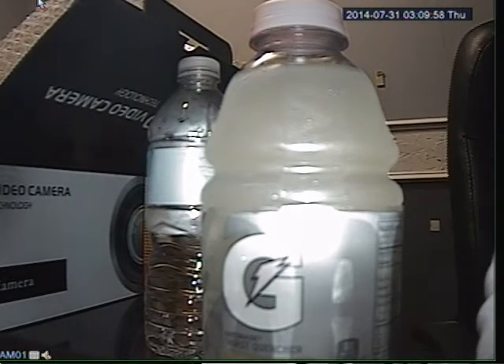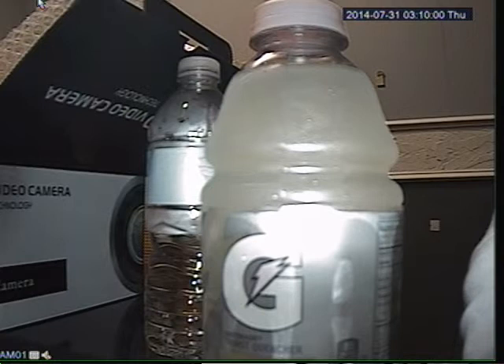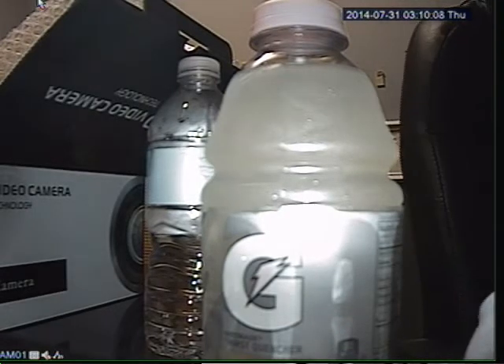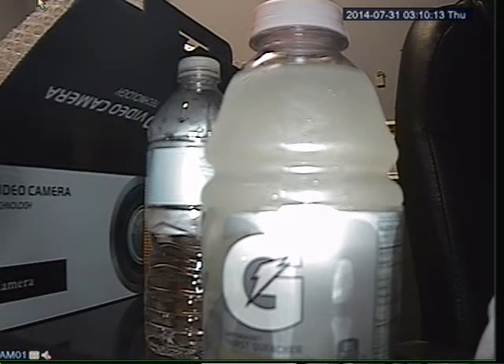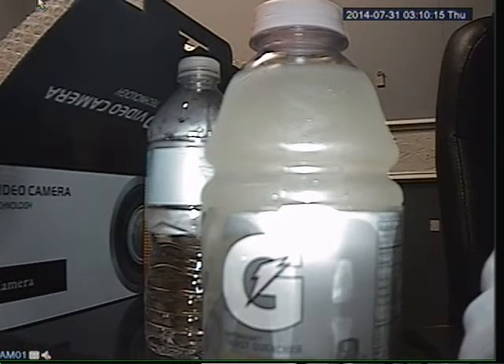After you installed your camera and you ran your RS-485 to the positive and negative behind the DVR, the last thing that you're going to need to do is configure the specific channel you have the PTZ camera hooked up to, to the same baud rate, protocol, and ID of your camera.